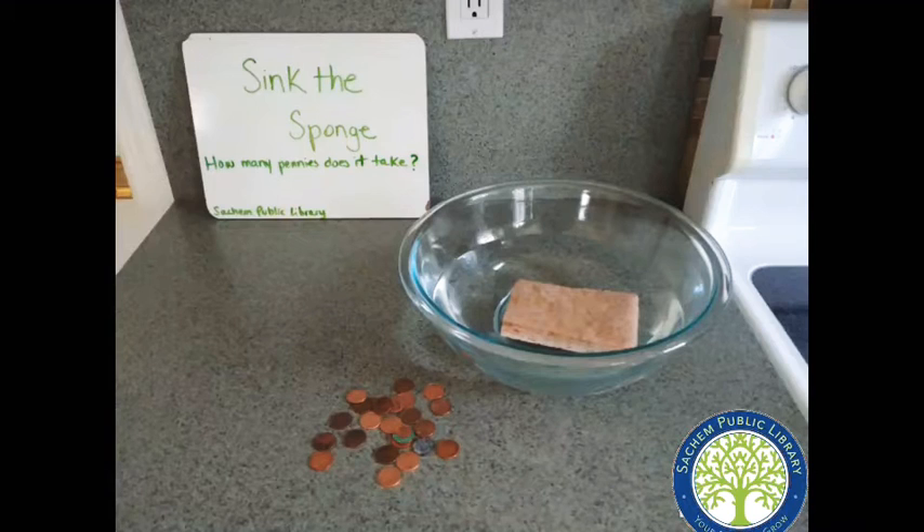Here's a station called Sink the Sponge. How many pennies will it take to sink the sponge? Try it out and let me know.